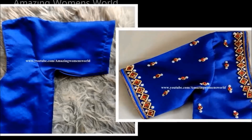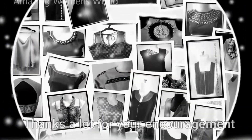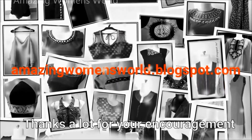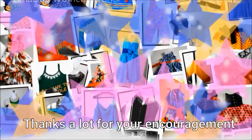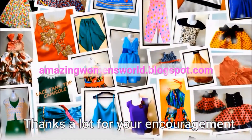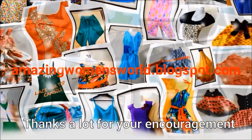I hope sharing this idea is useful to you all. If you really enjoyed watching this video, please hit the like button to support my efforts. Also do share this video in your circles — it may be useful to others. Thank you so much for watching. Please subscribe to Amazing Women's World channel and hit the bell icon to receive future notifications.